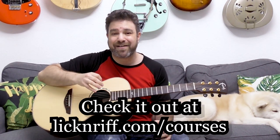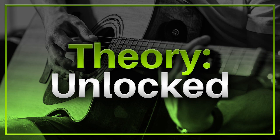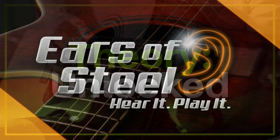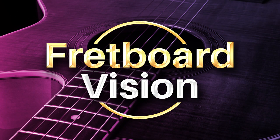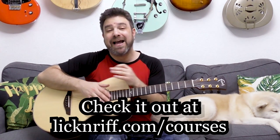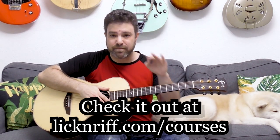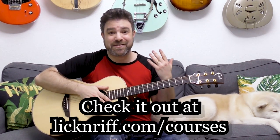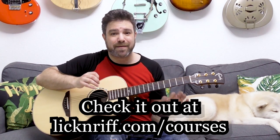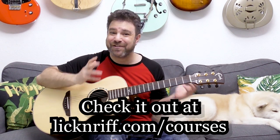I want to remind you there's a guitar giveaway going on — a guitar giveaway to a new member of my course program. I have 12 courses; a new one just came out called Theory Unlocked. I have 11 more courses already in the program: ear training, arrangement training, Travis picking, fingerstyle toolbox, fretboard vision, and anything advanced you want to learn. I'm releasing a new course every single month, and members automatically get access. There's also an acoustic guitar giveaway at the end of this summer — one new member will win a Journey Instruments Puddle Jumper. Go to lickandref.com/courses and join.